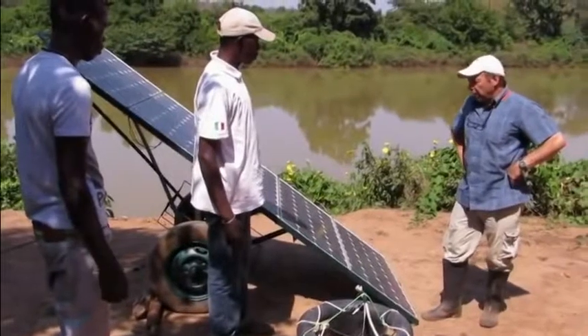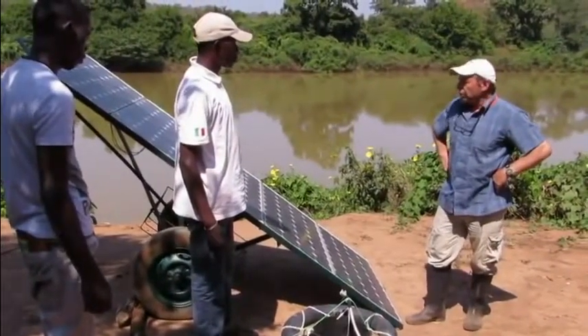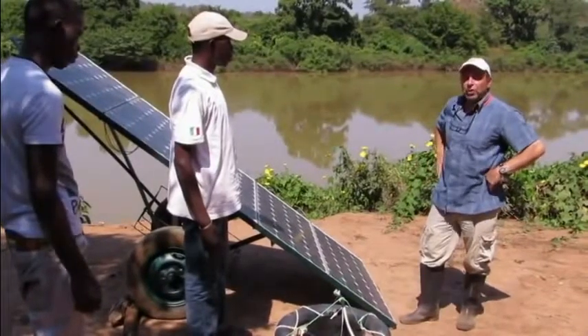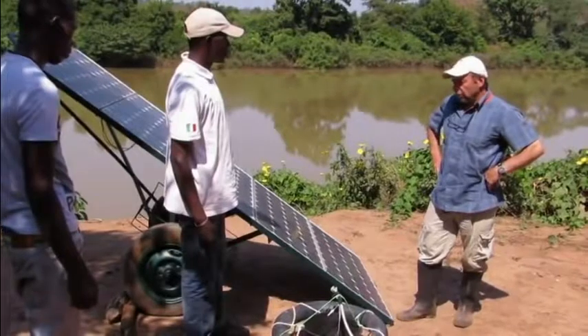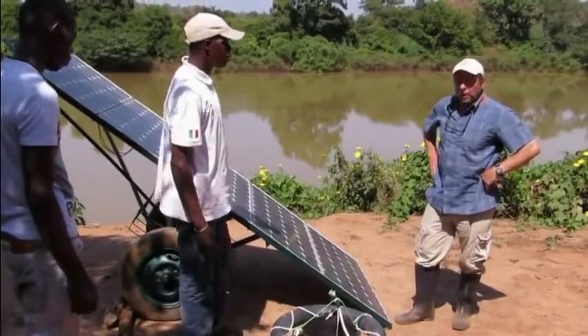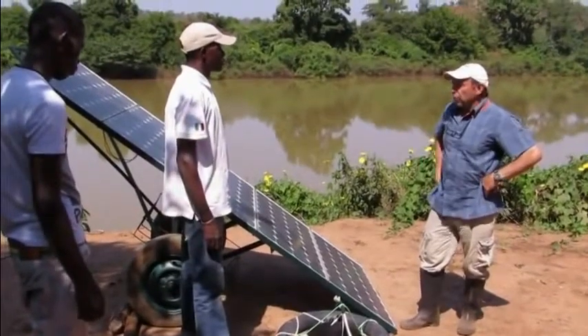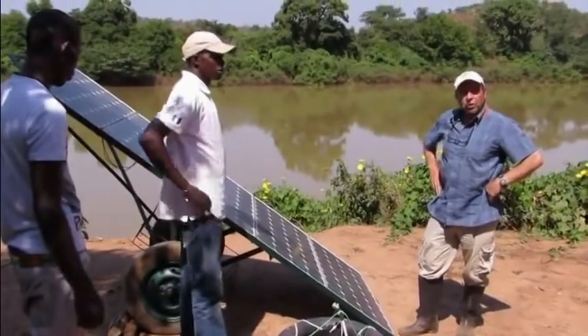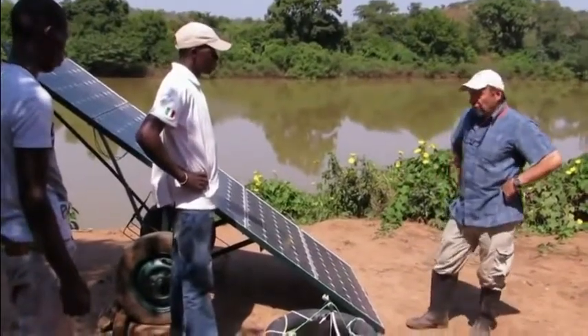First, a little bit of background. As most people know, the price of solar panels has come down dramatically in the last couple of years. This is what many of us have been waiting for a long time — for the price of solar panels to come down so that they could be used in many more applications. And now, at last, it's happening.